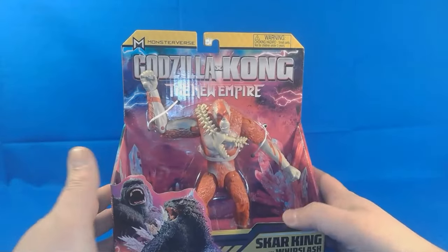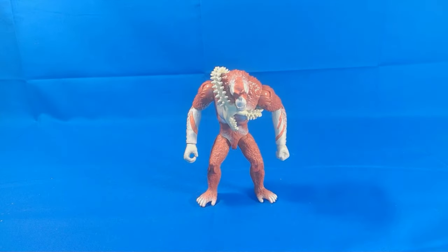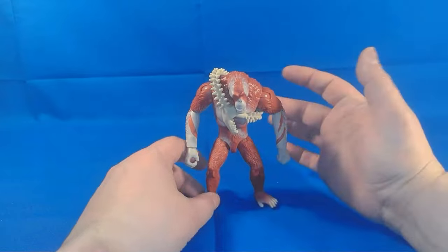So let's go ahead and get him out of the packaging. Here is Scar King out of his packaging. He's a heavy figure — very top heavy. Straight out of the box, he would not stand, so I had to lean him forward just a little bit.